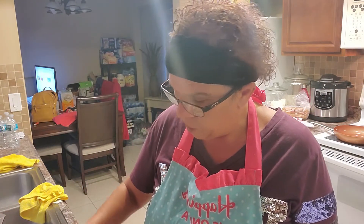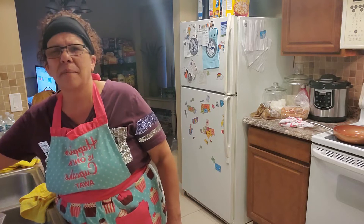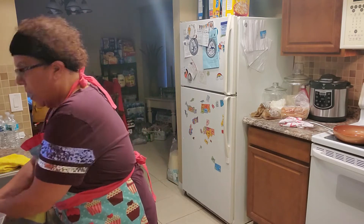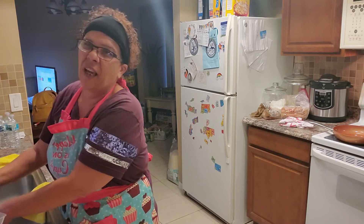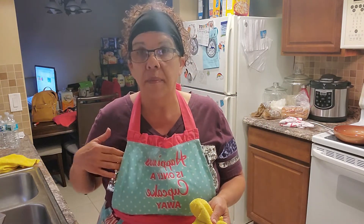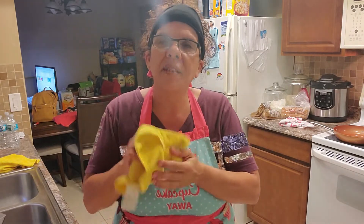I'm almost done with the strips. I do use gloves sometimes — it makes it more convenient so I don't have to keep washing my hands. I can't stand the lumpiness of flour and panko building up on your hands. Once I'm done I'll show you what they look like before I put them in the fridge. We'll let them set for about 30 minutes so the breading will stick to the meat when we fry them.